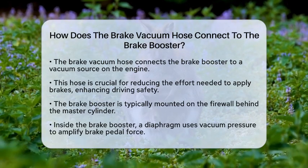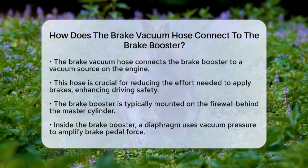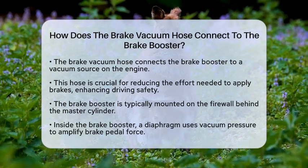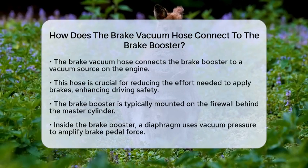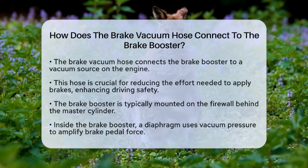First, let's locate the brake booster. It is typically a round, black component mounted on the firewall right behind the master cylinder. Inside the booster, there is a diaphragm that uses vacuum pressure to amplify the force you apply to the brake pedal.